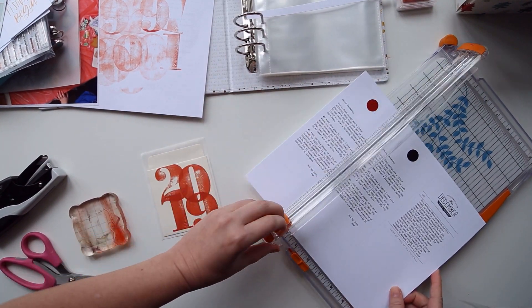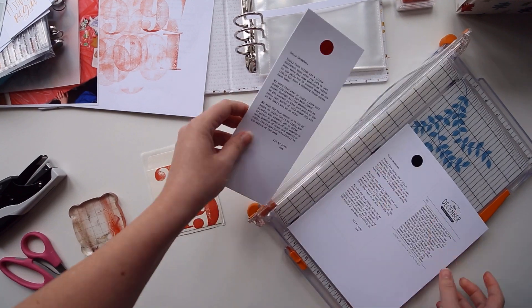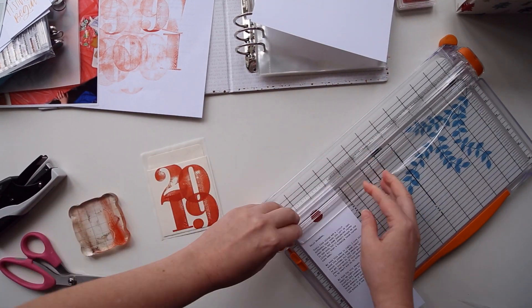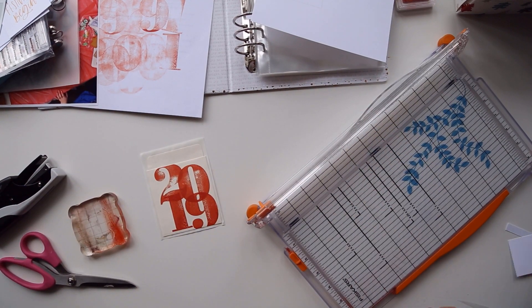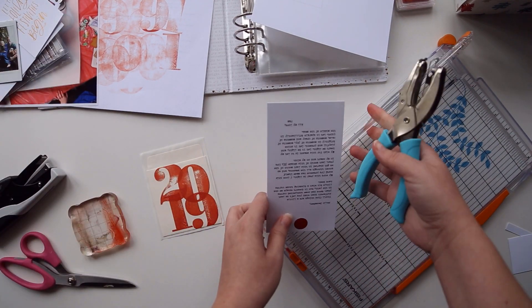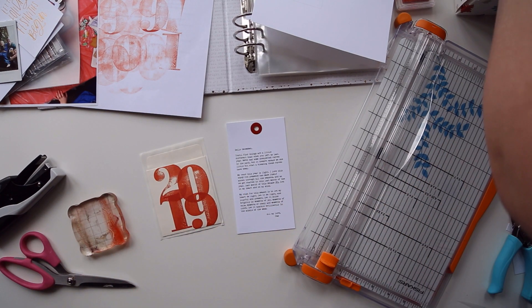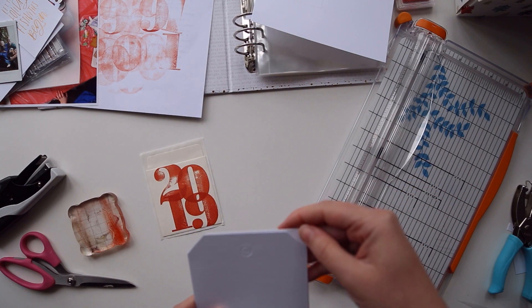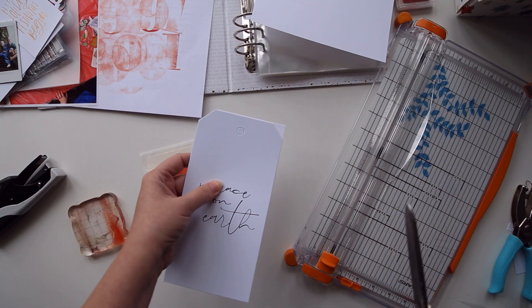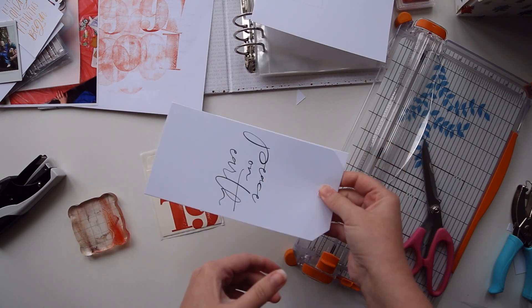One of the things I was thinking about is how most people choose to start their albums. I took a look back at some of my previous albums and some of them just don't really have a title page — they just dive right into day one, day two, day three content. As the years have progressed, I'm finding more and more that I really like having a title page that sets the tone for the album.